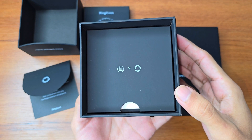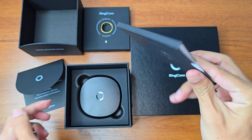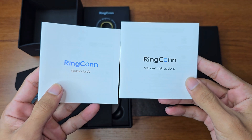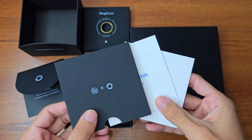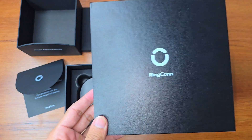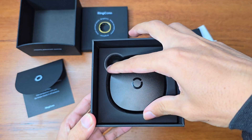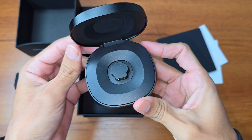At third place we find some manual instructions — a quick guide, which is very important for any product. Then we find the charging case, which has a 500 milliampere-hour battery.